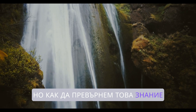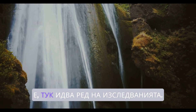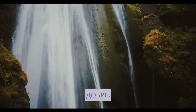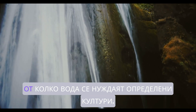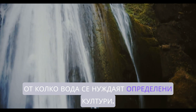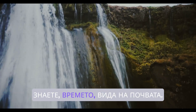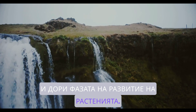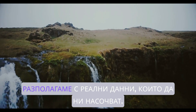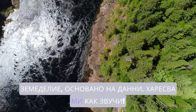So how do we translate this knowledge into an actual irrigation strategy? That's where the research comes in. Scientists have figured out how to estimate how much water specific crops need based on all sorts of factors — the type of soil and even the plant's stage of growth. So we're not just guessing anymore; we have real data to guide us. Data-driven gardening.